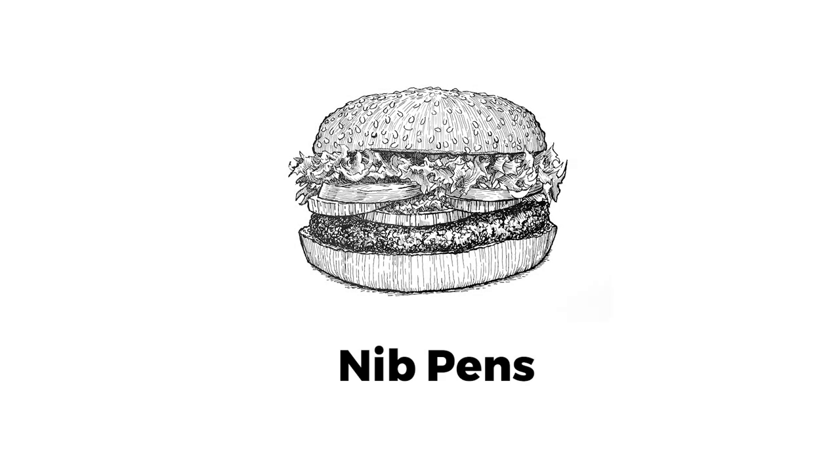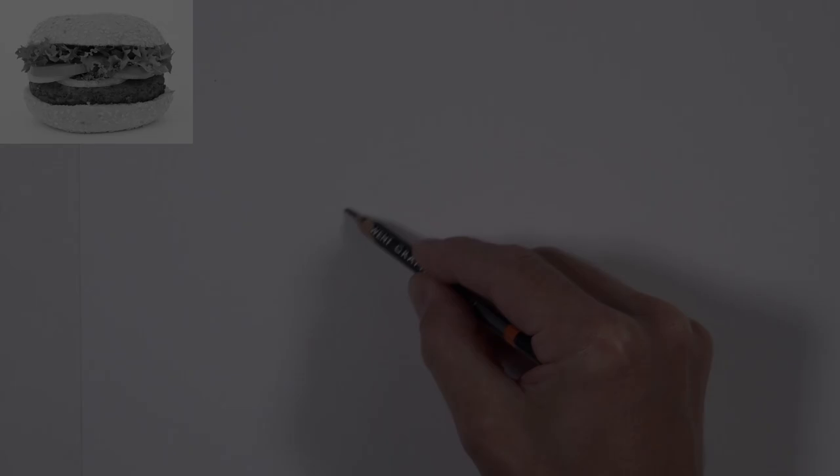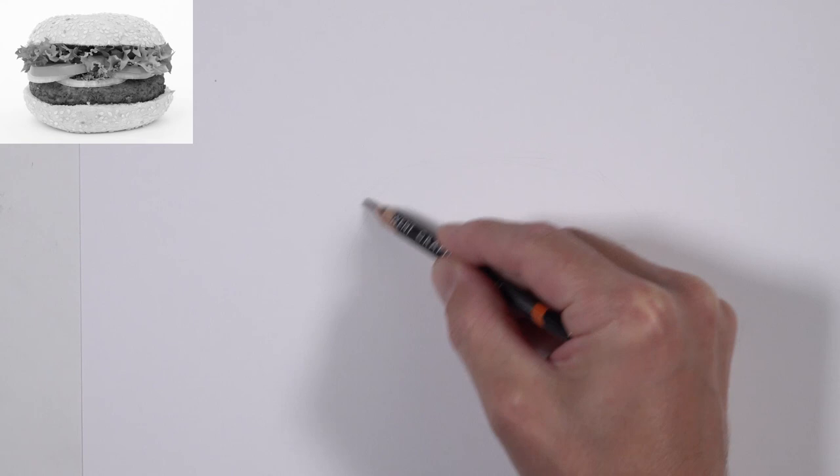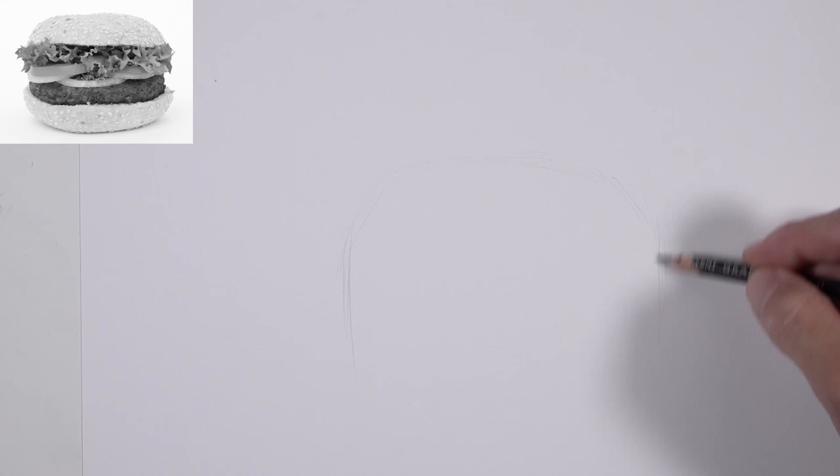In this lesson, we'll use nib pens and cross-hatching to draw a hamburger. We'll get started with an H graphite pencil, just loosely sketching out the overall shape of the hamburger.